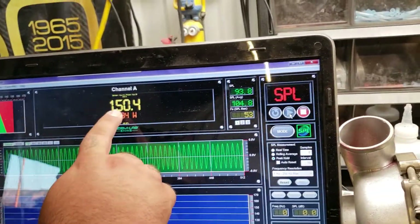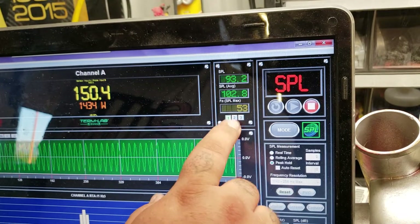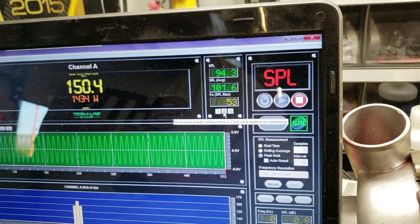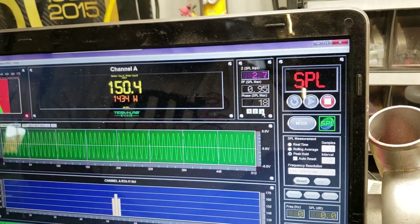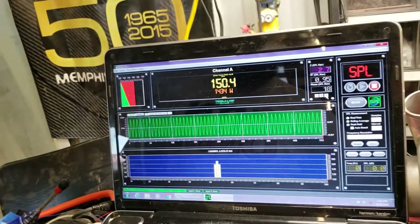Alrighty, there you go. We're looking at a 150.4, making about fourteen hundred and thirty-four watts, peaking at 53 Hz — which is about where an Explorer wants to be. Rising to 2.7 ohms, so let's just imagine what kind of power that guy could make at one ohm.